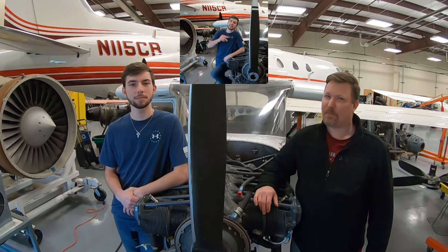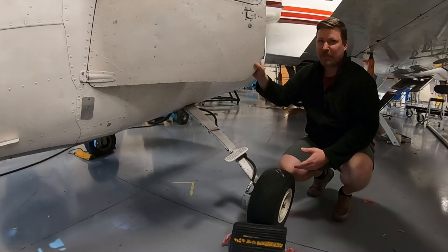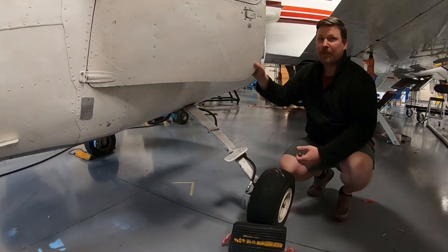There are a couple different ways of bleeding brakes. There's a top-down method and a bottom-up method. Unless you're a really bendy guy or an octopus, you're probably going to want to use the bottom-up method. Today we're going to be demonstrating the bottom-up method.